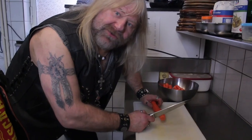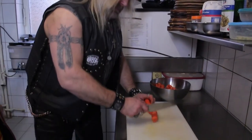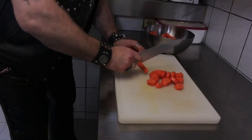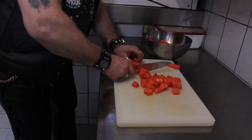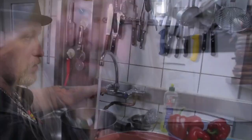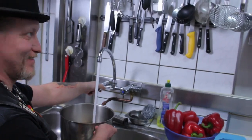So! Nun werden die gewürfelt! Gewürfelt? Fertig! Ab ins Wasser! So, Leute!